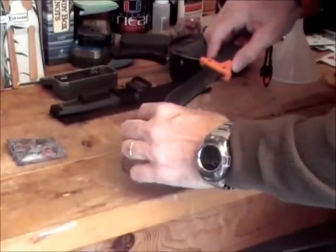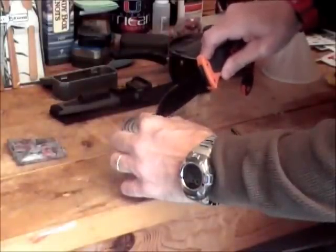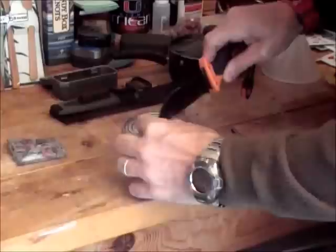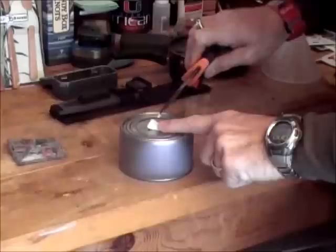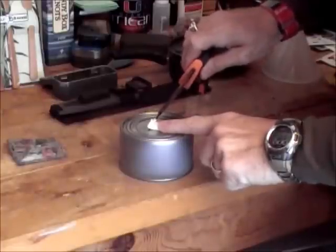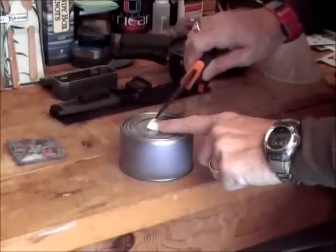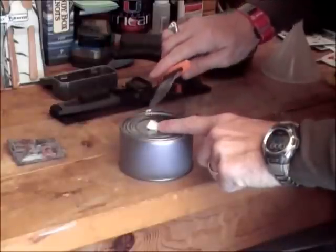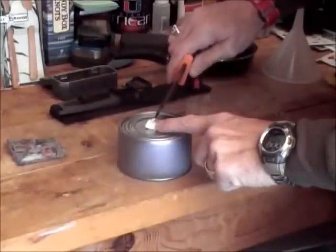I'm going to try to light it with a fire steel. First, just to make sure it lights, I'm going to rough it up a little bit with my knife — just roughing it up and making the top of it into a little bit of powder. This should light when I hit it with the fire steel.